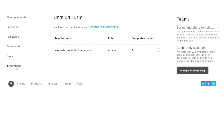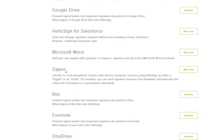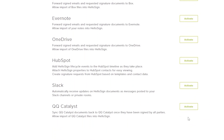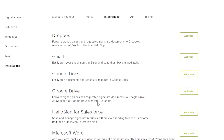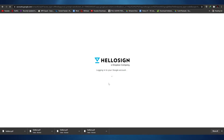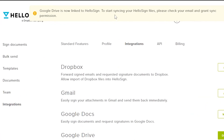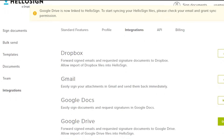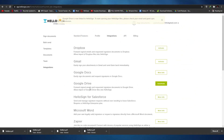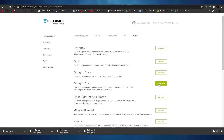Down below we have Integrations. We have Dropbox, Gmail, Google Docs, Google Drive, HelloSign, Microsoft Word, Zapier, Evernote, OneDrive, Slack, and QQ Catalyst — all different types of integrations. Click 'Activate' to activate them. For example, clicking activate on Google Drive will log into your Google Drive account — just select the account you want and click 'Allow'. As you can see, the drive is now linked to HelloSign. Check your email to grant sync and the application will be fully integrated. To deactivate, just click 'Deactivate' and it'll deactivate instantly.